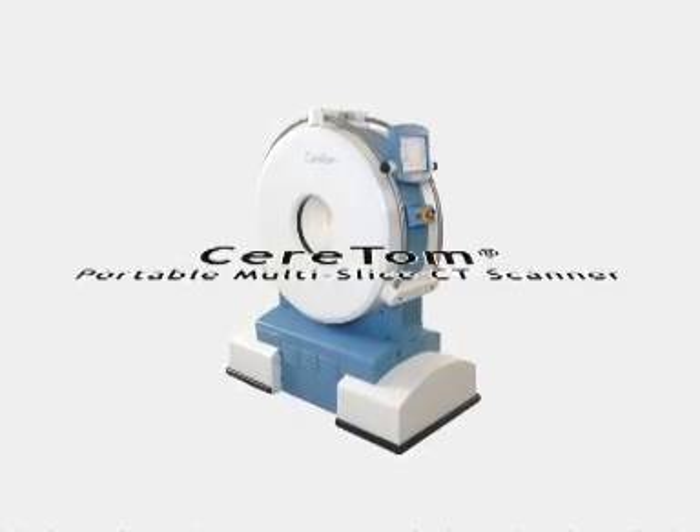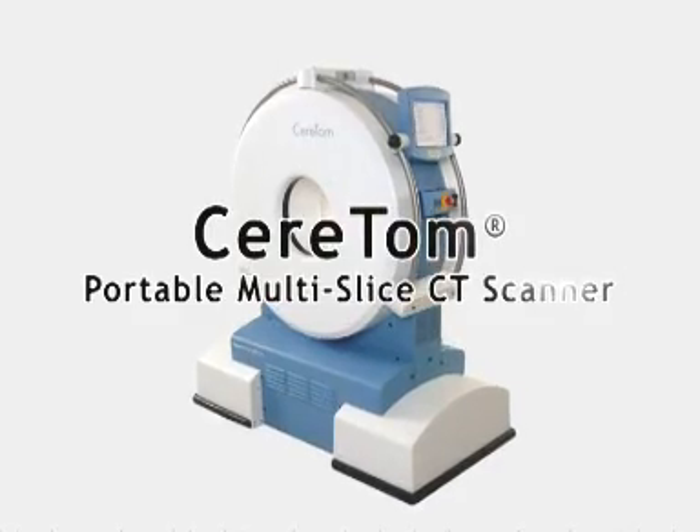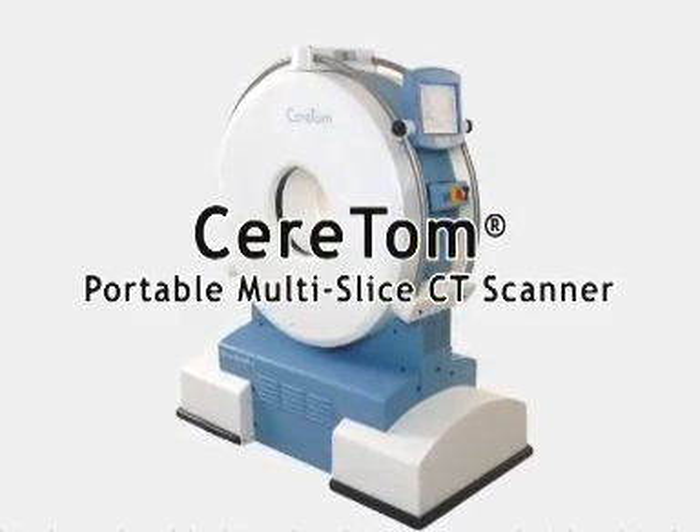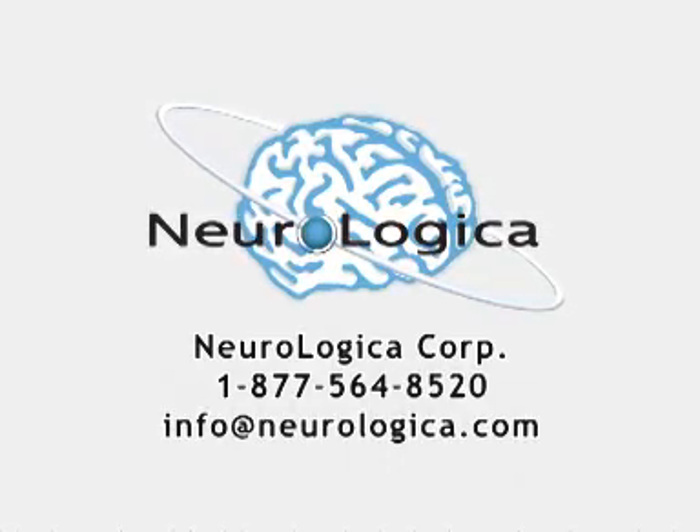This video is intended to demonstrate the ease of use and portability of the Ceratom Portable Multi-Slice CT Scanner in the ICU scenario. The Ceratom is developed and manufactured by Neurologica Corporation of Danvers, Massachusetts.